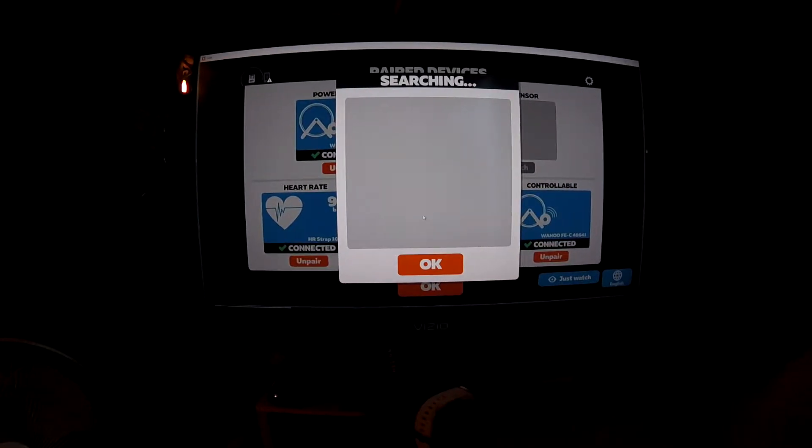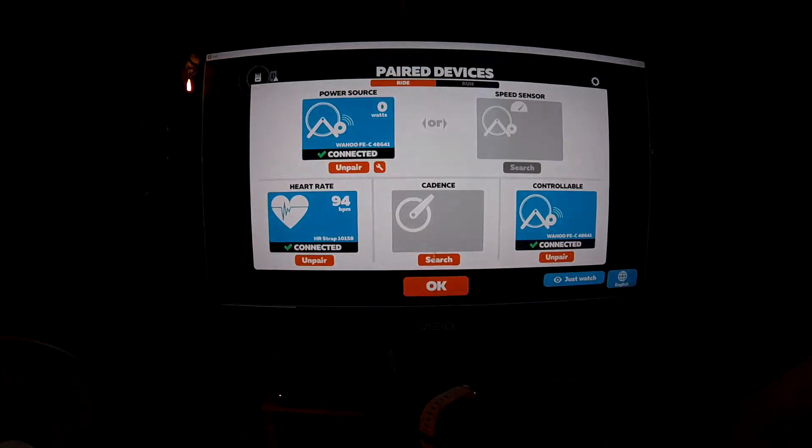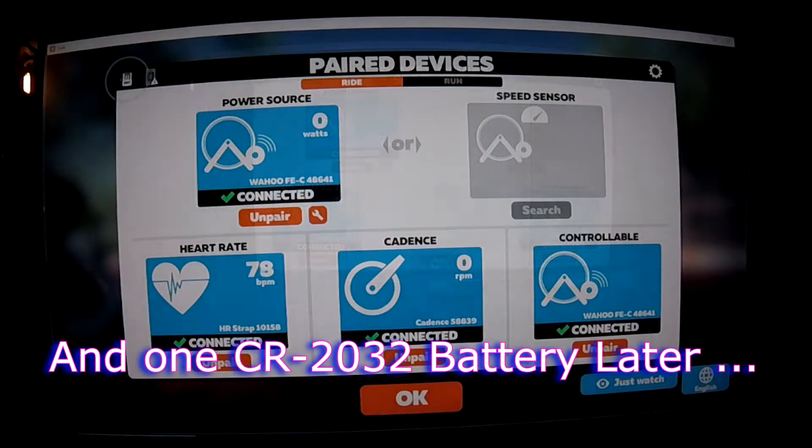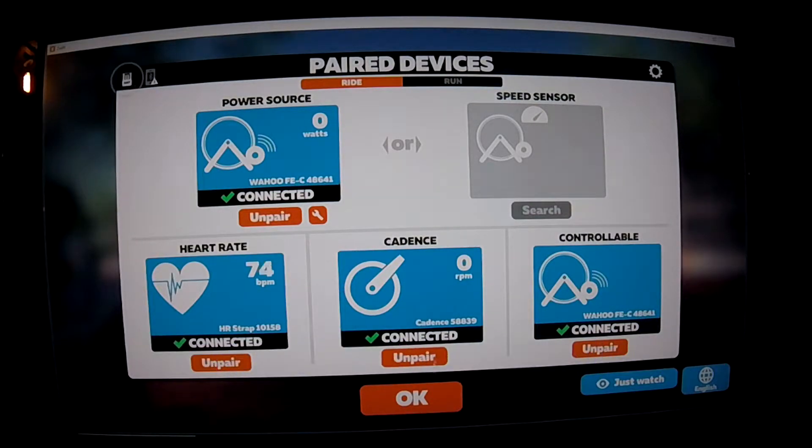Sometimes it takes a couple of tries. As you can see, I was able to change the battery in the Cadence Sensor. It was the default battery that came with it, so it was way time to replace it because usually they ship those with not that great batteries.